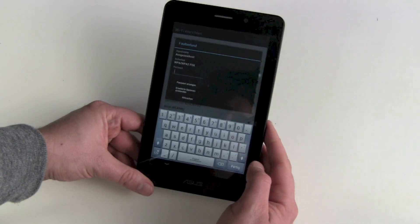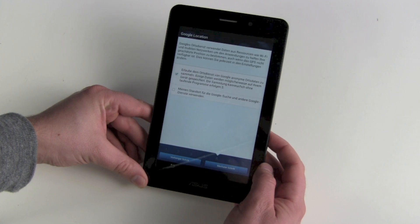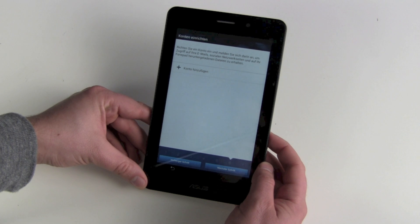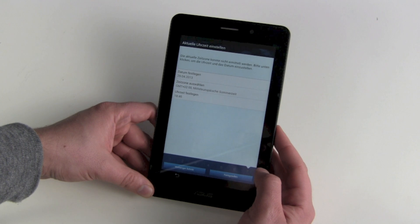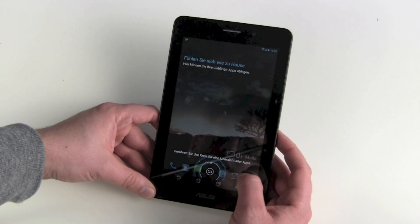Connect with our network. Google location services. We can now add a Google account if we want to, but let's skip this. Time and date are fine.